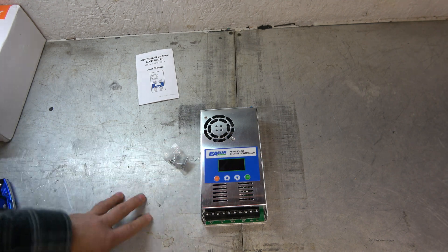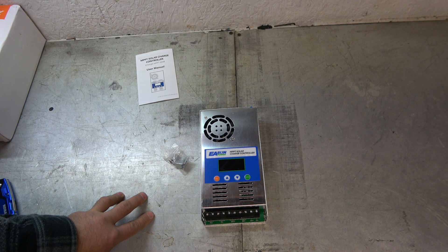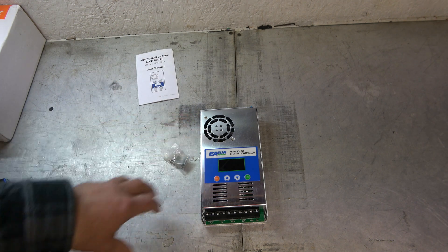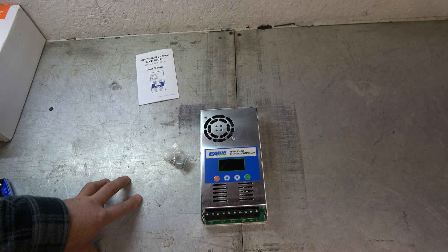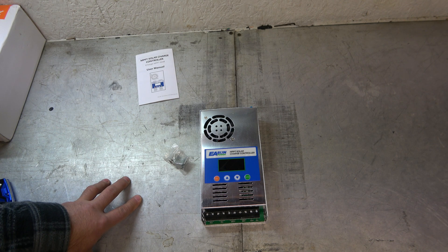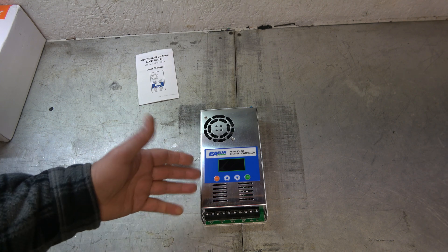These panels are going to be sitting on the roof — I'm not angling them at the sun, so it's not going to be ideal for solar input. But I don't use as much power in the garage as I do in the house. I'm hoping this setup will take me from about one third off grid right now to about one half off grid.